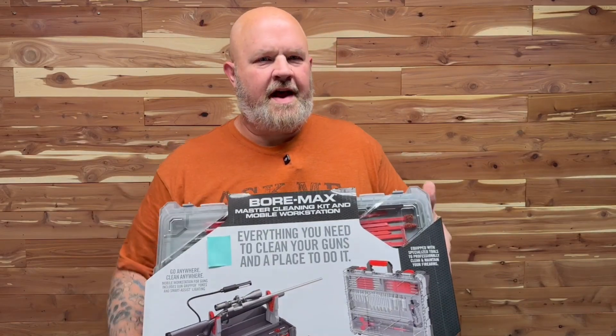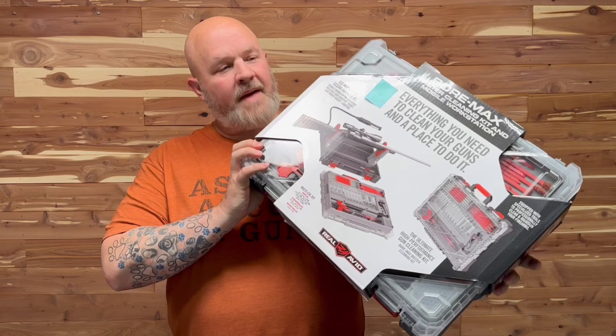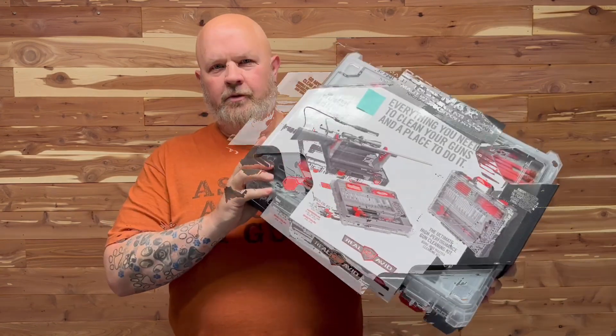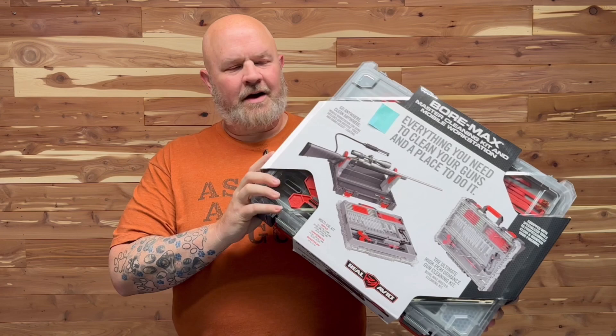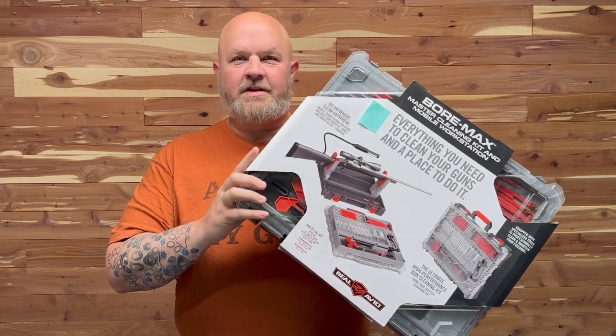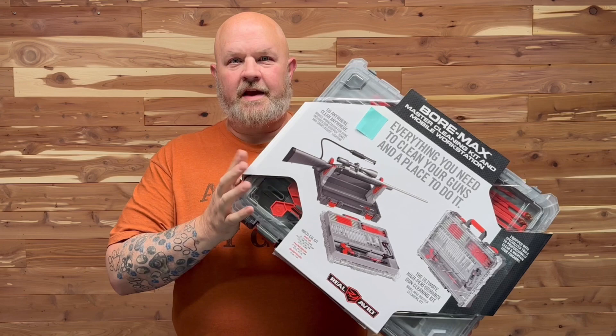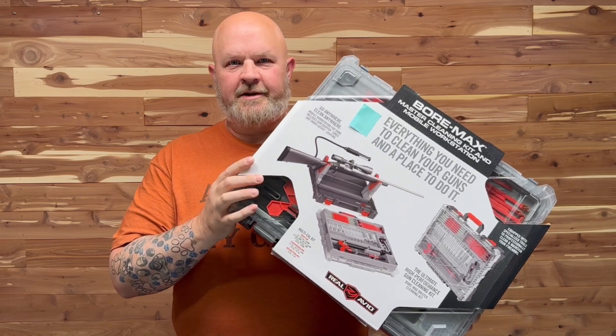Hey guys, thanks for checking out this video. Today I have the Real Avid Bore Max Master Gun Cleaning and Mobile Workstation here. Real Avid was kind enough to send this out to me for review. I'm going to open it up and give you a quick overview of what's included and what some of its capabilities are.